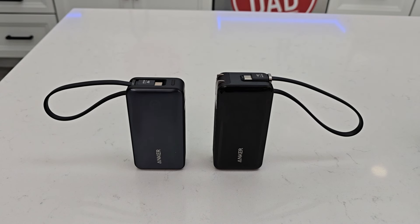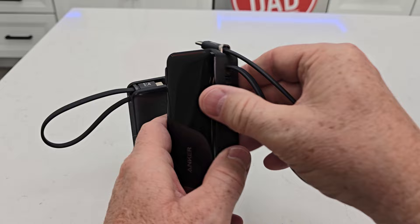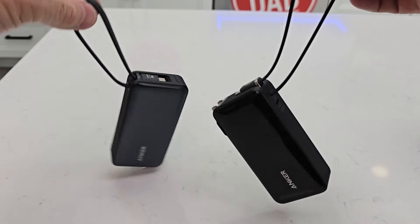Hello everyone, this is Just A Dad. Today I'm going to do a comparison between these two Anker power banks. Both of them have a 10,000 milliamp hour battery inside, and they both have a USB-C cable that is permanently attached that is used for their handle.